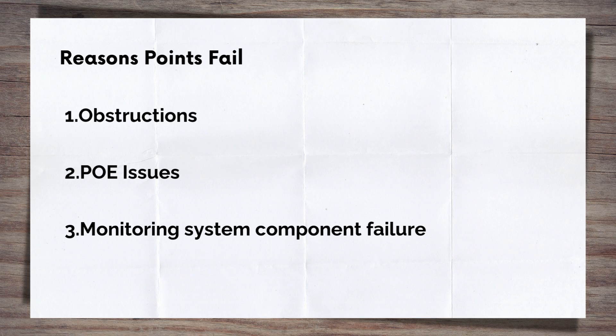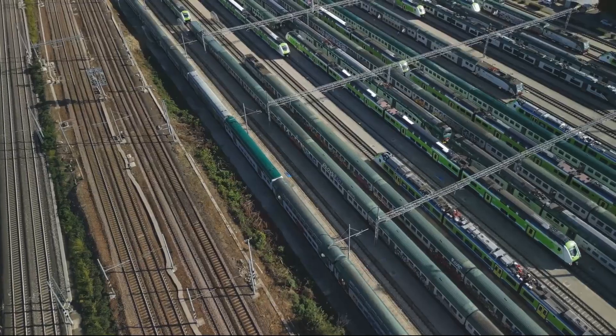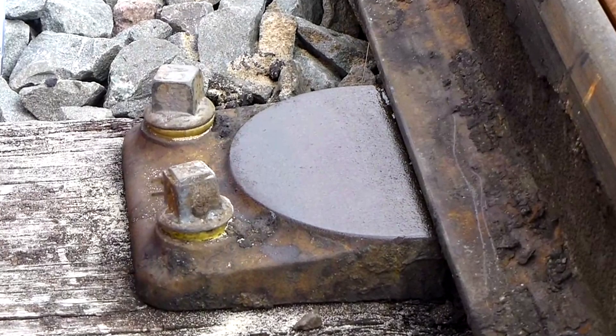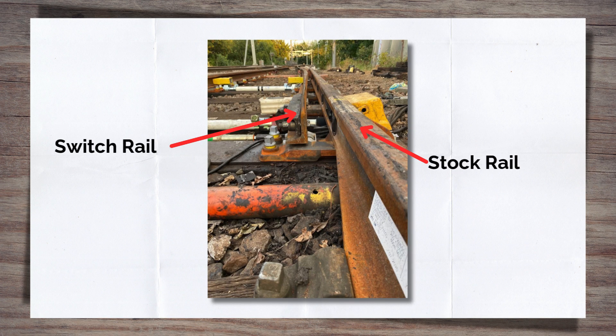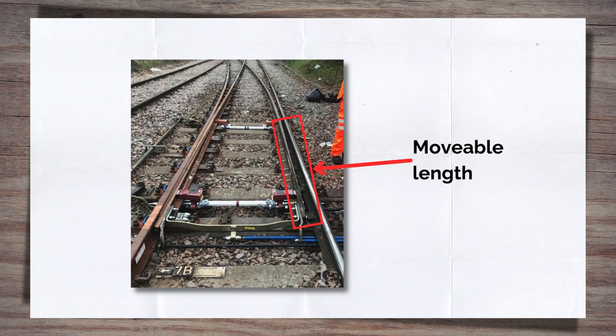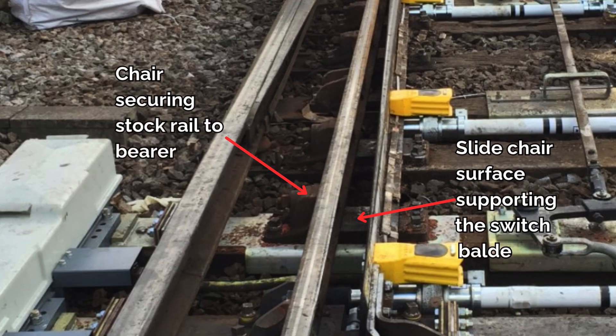This is when fault teams will attend to ensure that all is correct, rectify any issues that they find, and then allow trains to begin running again. Now we know what is generating the force to move the switches, let's look at what helps them move as easily as possible. The first of these components is the slide chair. What you need to remember about a switch is that it's made up of two separate rails — the switch rail and the stock rail. They are only connected at one end, at the rear or heel of the switch, with what is known as heel or stress transfer blocks. So the switch toe and the movable length is free to move and sit however it likes.